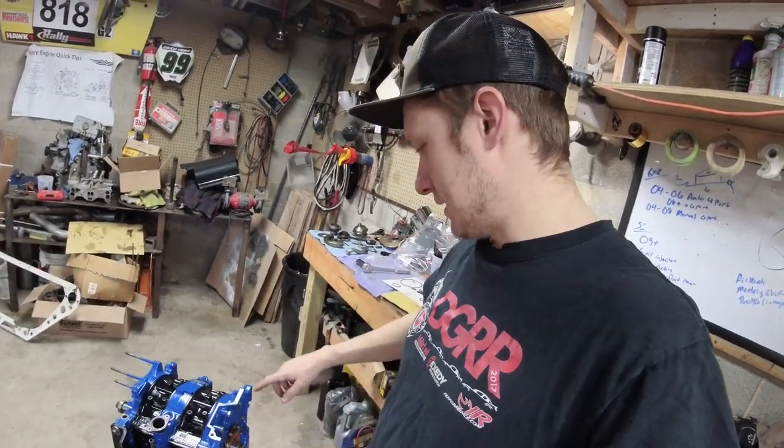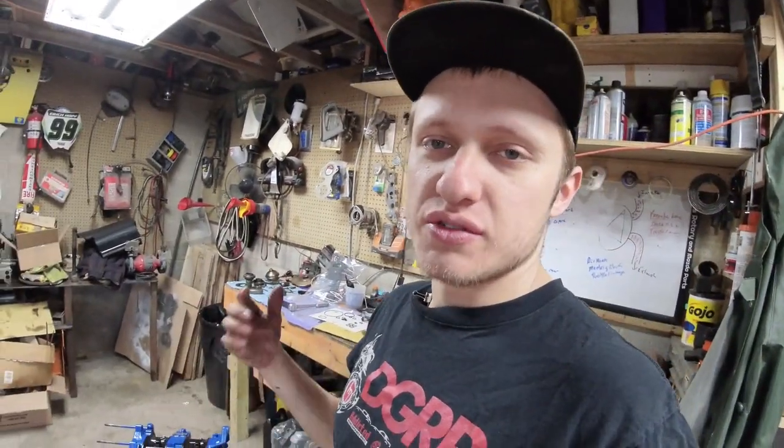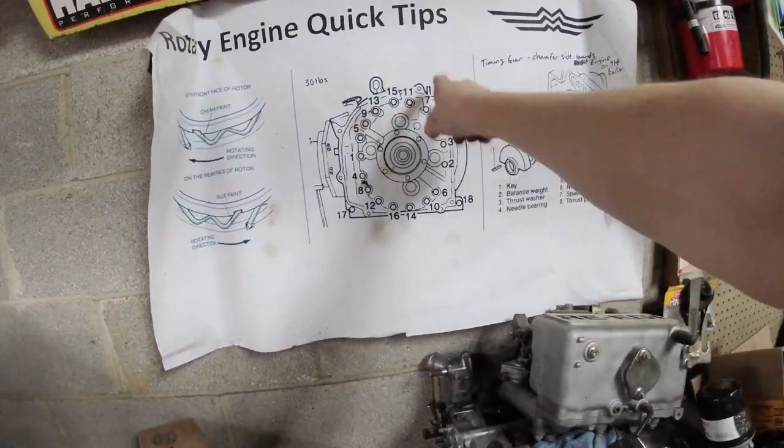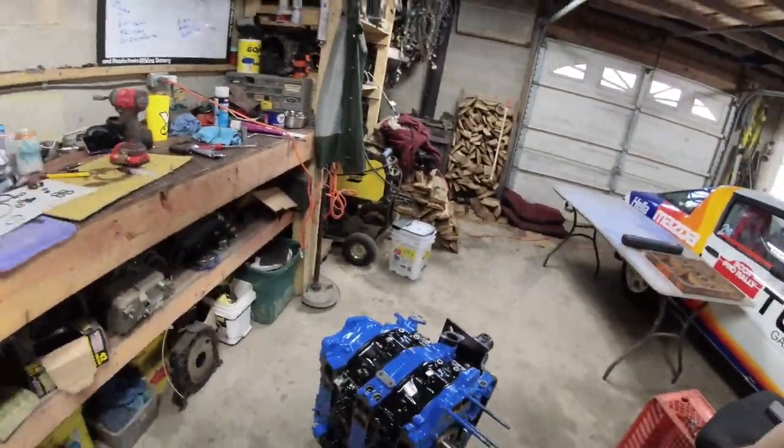All torqued up and ready to rip. The normal torque pattern is on the wall. Do 10, 20, then 30 foot-pounds in the proper pattern, making sure after each level that all bolts are at that torque before moving to the next. The engine feels just a little bit tighter than normal, and there's a bit of a hang when turning over — I believe that's from the oil control rings putting a lot of pressure on the housings.